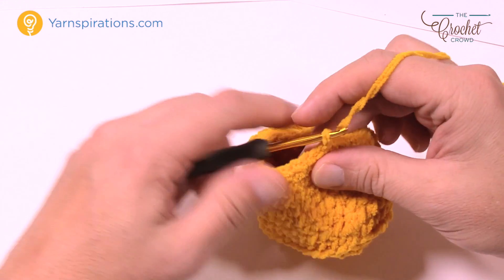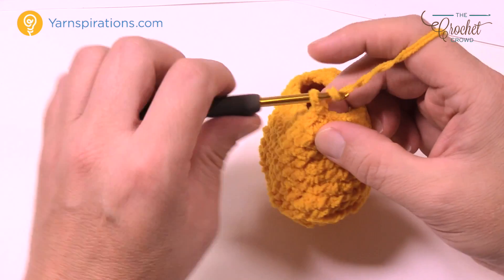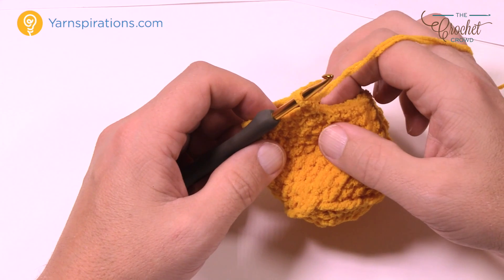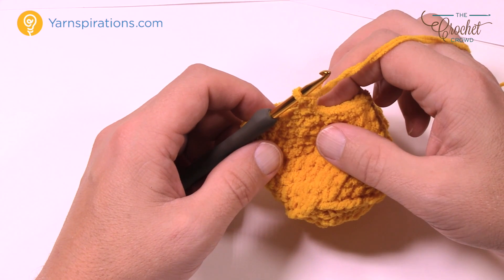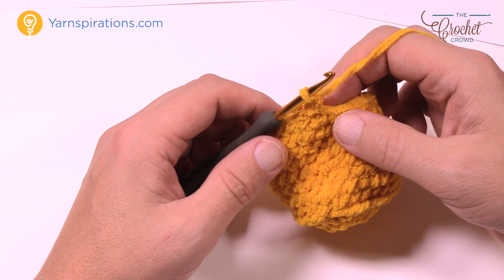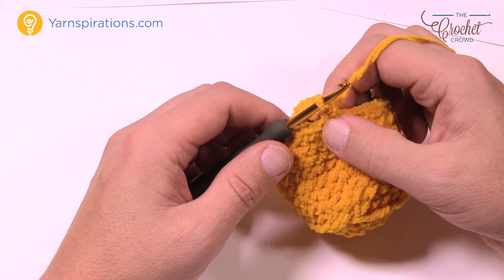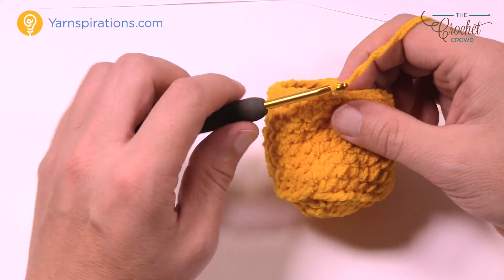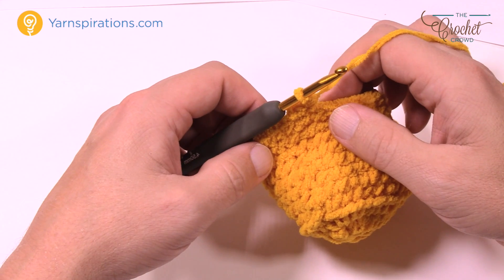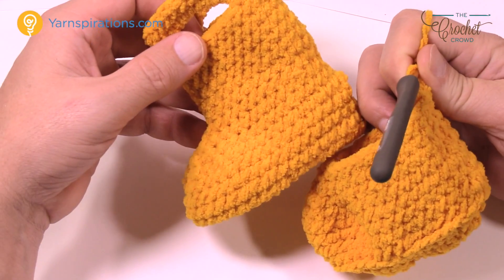Rounds 12 through 17 — a total of six rounds — are very simple. Chain up one and just one single crochet in each. Verify that you have a stitch count of 25 going all the way around the first time, just to make sure you got it right, then continue on. Slip stitch to the top of the beginning single crochet and keep moving for six rounds. Please verify your counts — you'll end up with two different size booties if you don't count correctly at this point.